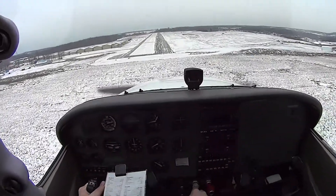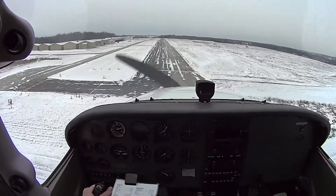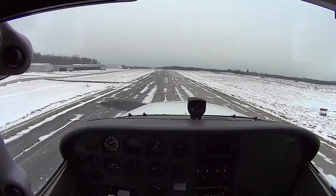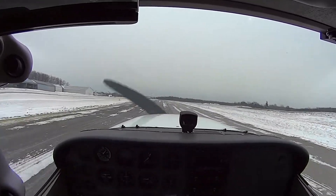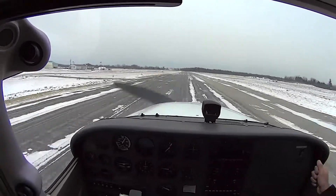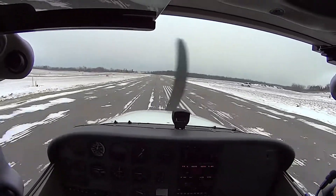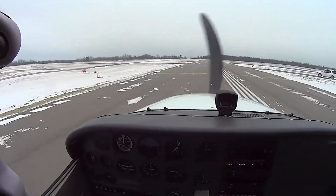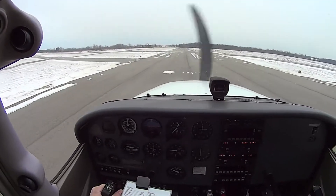Are we on the centerline? Full power — off power. Right rudder. Dance with the rudder and the ailerons. Anytime you feel the sink, pull up. When you're lowering that nose wheel, just be slow at it — hold it off as much as you can and then lower it. Perfect. We're going to get off here. Slow down before making the turn so we don't topple this thing.